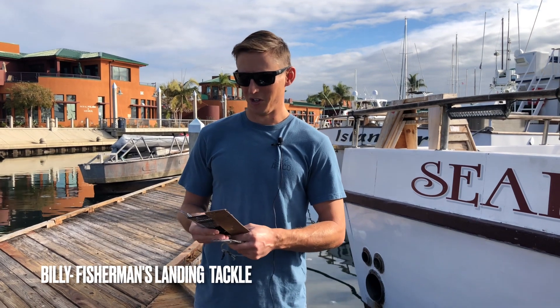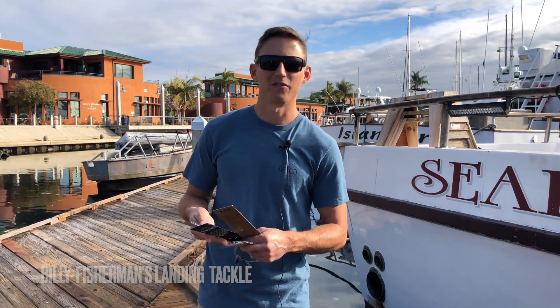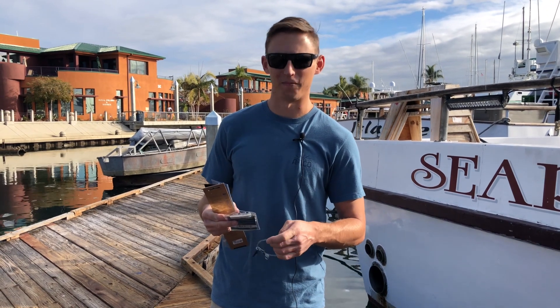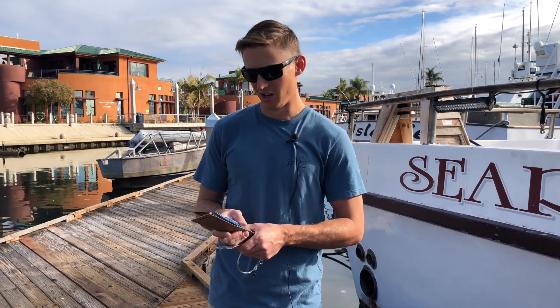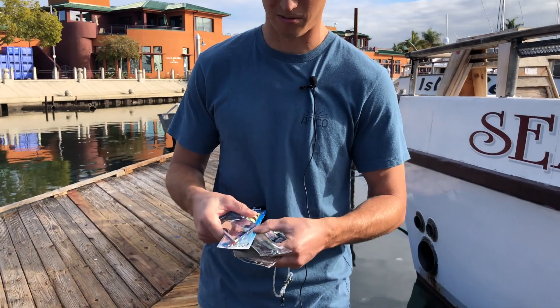What's up guys, this is Billy at Fisherman's Landing Tackle, doing a Tackle Tip Thursday for the Searcher. Today we're going to talk about knife jigs — I'm sure a lot of you are very familiar with these. Basically in the last year these have kind of taken over for the flat fall. So I'm going to talk to you guys who don't really know about them, the basics of how to fish them, how to rig them and the gear you use. Here I got probably the three most popular ones, at least the ones that were the most popular in the Tackle Shop this year.